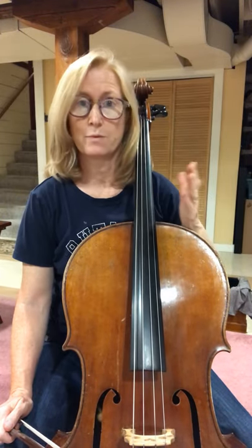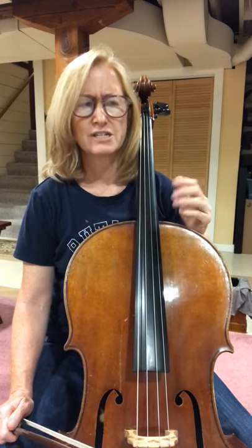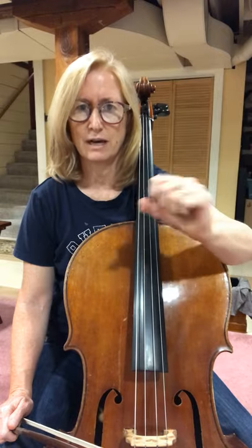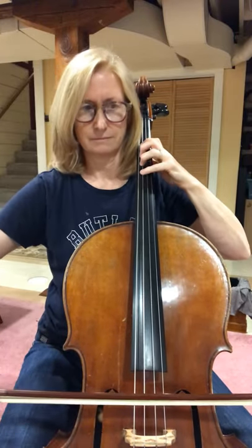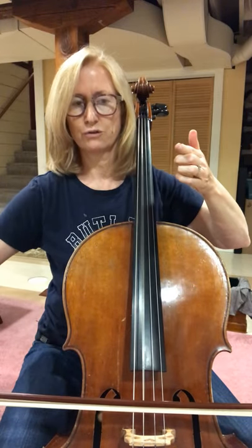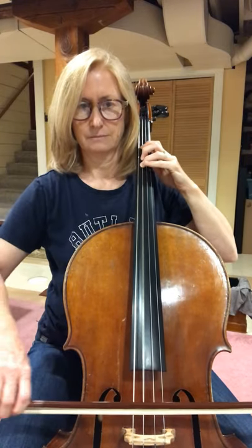And now 171, we're back in three-four, and we're slurring. So that can be tricky for some people. Just practice one or two measures at a time if you're having trouble with slurs. Isolate the problem and do a lot of repetitions. One, two, three. Good.